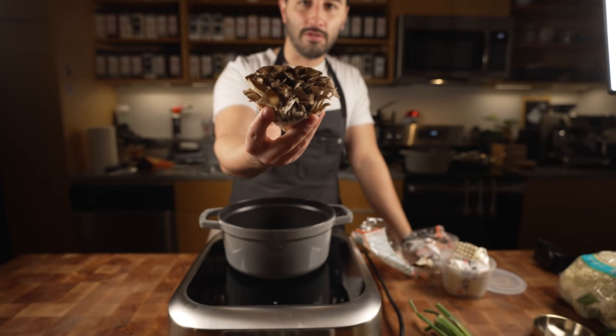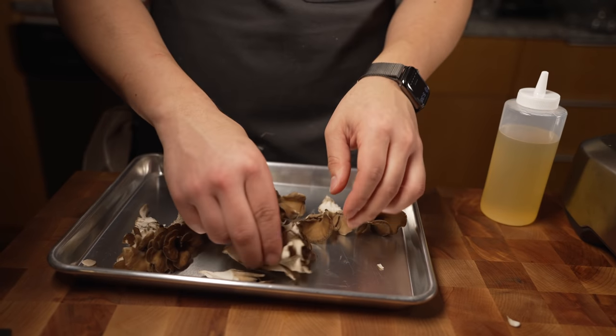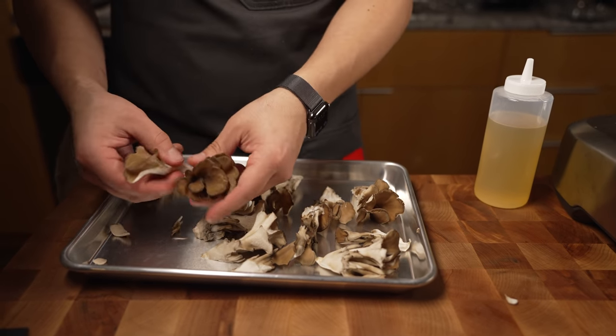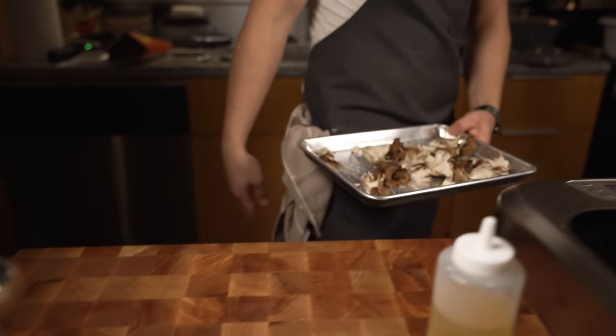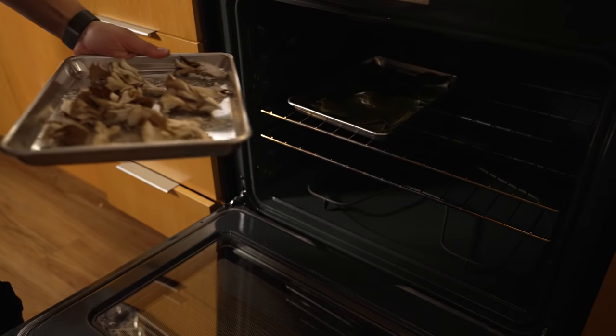I'll do some scallions and some maitake mushrooms — these are my favorite. For the maitakes I'm just gonna roast them off hard. If you don't have fancy mushrooms you can use whatever mushrooms or whatever filling you like. Just toss them in some oil, salt, and pepper and into the oven. Over here I've got the kombu drying out since it can make a tasty snack.